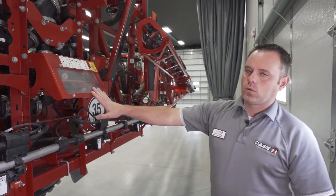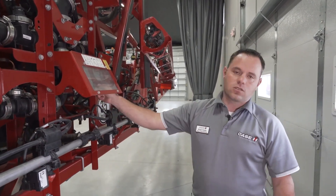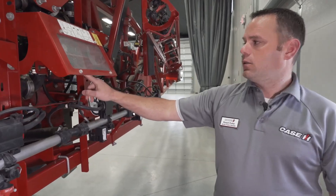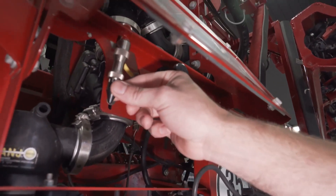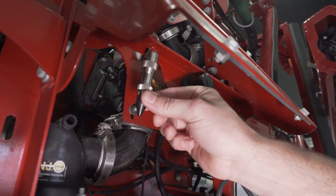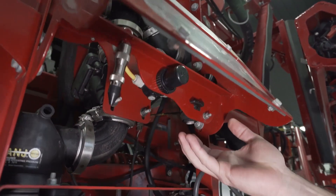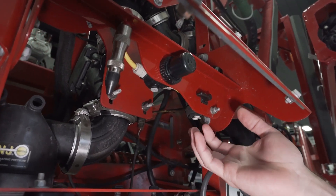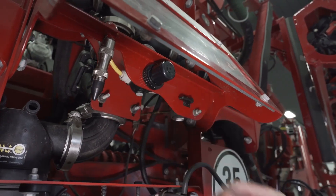We also added a nozzle wash station. It has a water spigot underneath that you can pull water from your rinse tank, and an air chuck you can use to blow product out. If a tip gets plugged, you bring it to the station, rinse it off with water, blow it out with the air chuck, and put it back on the machine.